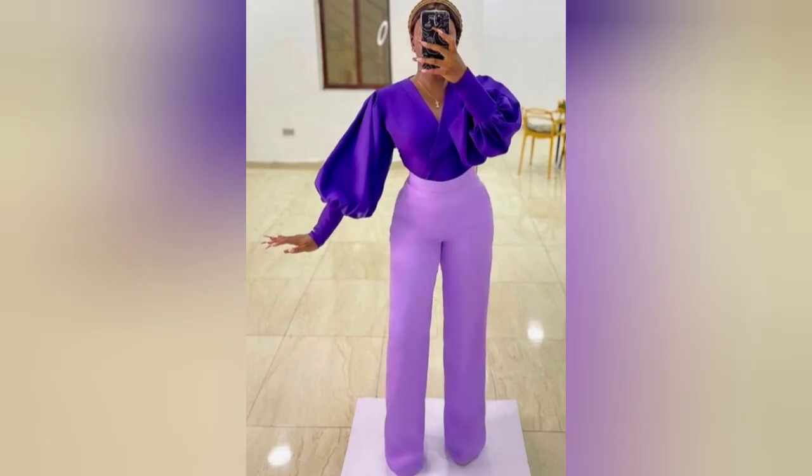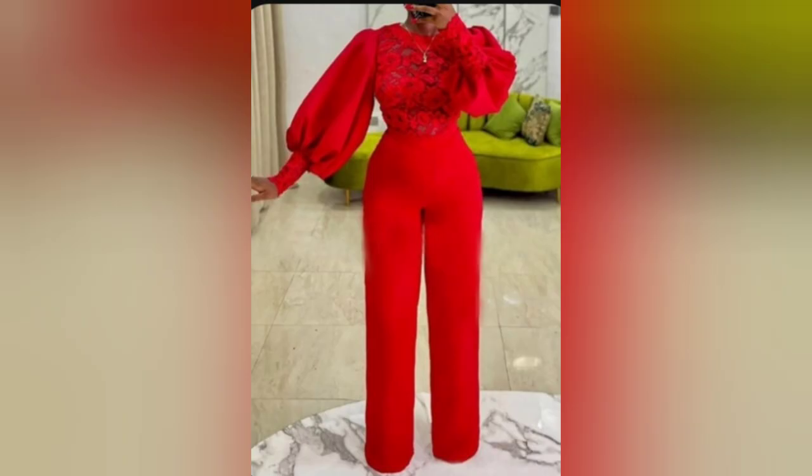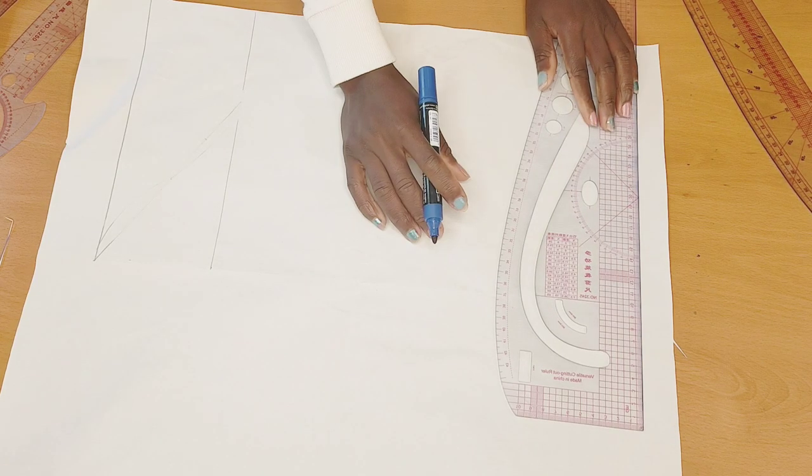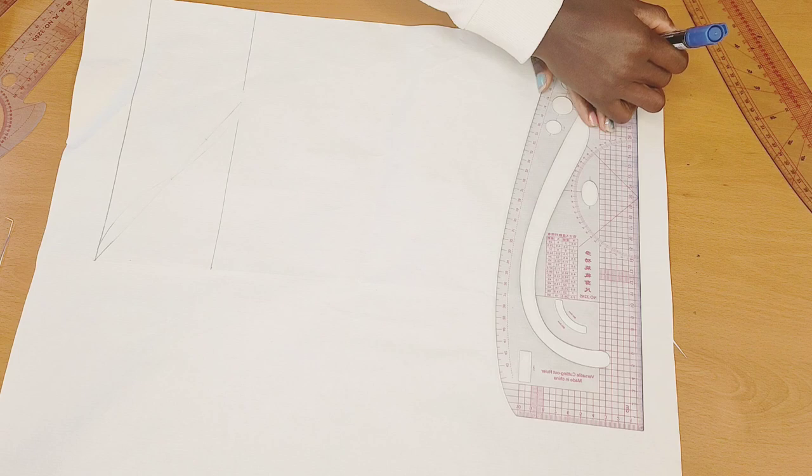Hello everyone, welcome to my channel. If you're new here, I'm Anita Phone, and if you're a returning member, welcome back. Thank you for coming back. Today I'm going to show you how to make this jiggle balloon sleeve step by step, so if you want to know how I'll be going about it, keep on watching.